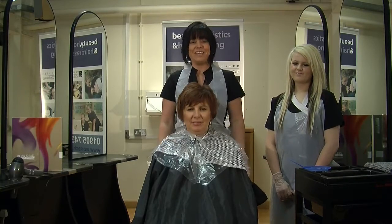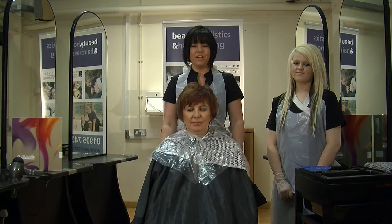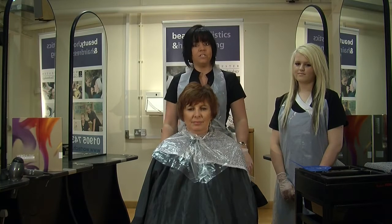Hello, my name's Debbie and I'm a lecturer at Worcester College of Technology. Today, I'm going to show you how to apply a full head application of permanent colour. My model here today, Pauline, has got relatively short hair. She finds that her colour does actually have a lot of fadeage, so that's the reason we've decided to do the full head application.